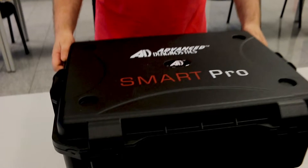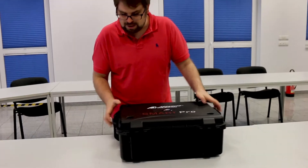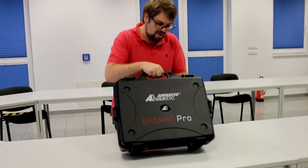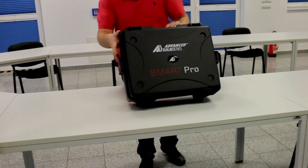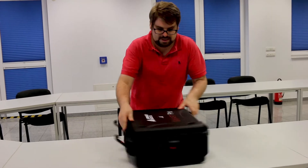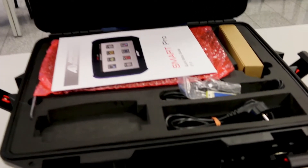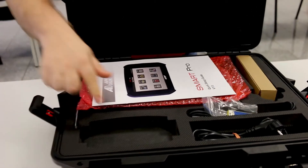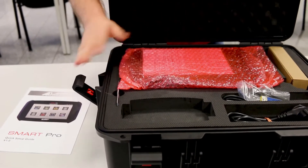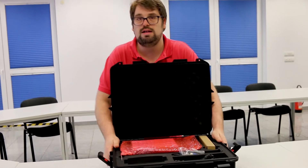Let us show you — here you have a nice case, it looks like an outdoor case. It's quite modern to have such cases, but it's also heavy, good quality. Let's take a look inside. You can see everything is brand new — it's the first time we've opened the case, we just received it. The foam material is very, very good, so the device is well protected for transport, also for automotive locksmiths who need to use the device mobile when going out to clients.